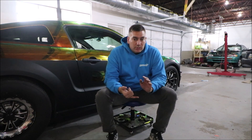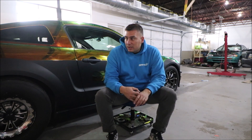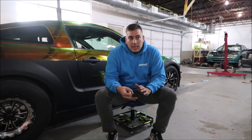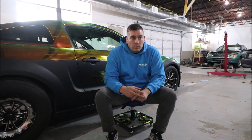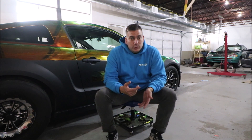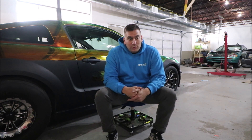Finally, once we get the torque converter, once we get the nine inch, and we have everything all set, we're going to get a new tune and put the smaller pulley on it. Right now I'm running the 2.6 pulley with a 15% lower, and I'm going to go all the way down to the 2.4 and run all the boost. We're going to see what the car can do with all the boost and how well it holds up.